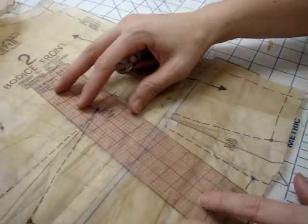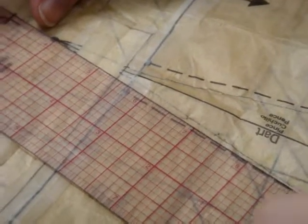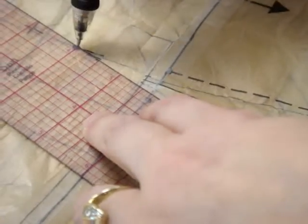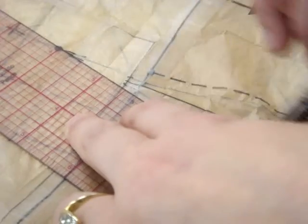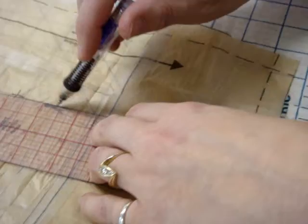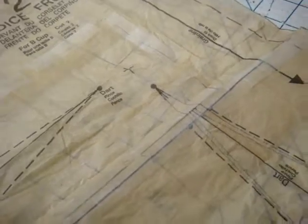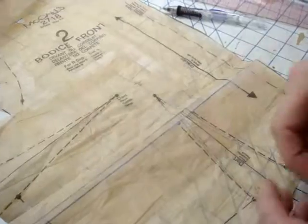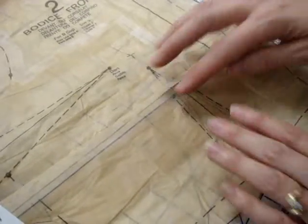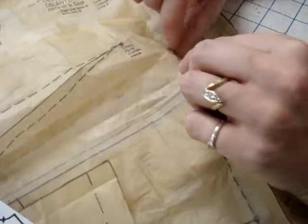We're going to redraw the dart because we moved the tip of it back up. We match this dot to this dot down here, and then match that dot to that dot. It's pretty much putting the original dart back in, but you have to go through the motions, otherwise you can end up with fitting problems. So that goes there. Now we're going to take this, fold it like this, and pin this dart from the top down, put it back together, and then try it on you.